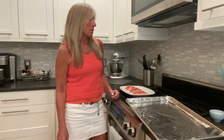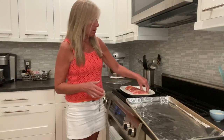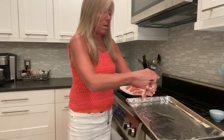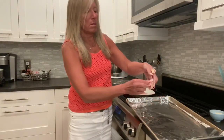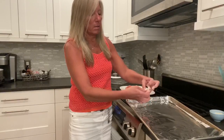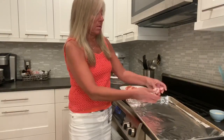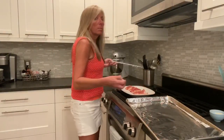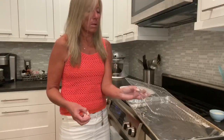I decided to do another bacon recipe since the twisty bacon was so popular and I found out about another bacon recipe called bacon knots. I'm going to demonstrate that here and you can improvise it to your taste. Basically you're taking the bacon and knotting it once, pulling it through, knotting it twice, pulling it through, and placing it down on the grid.